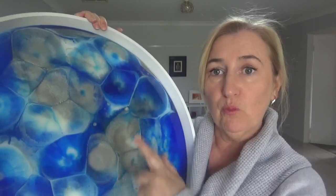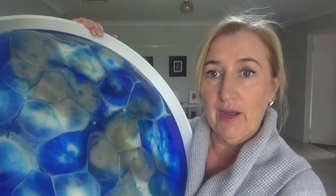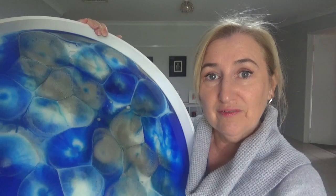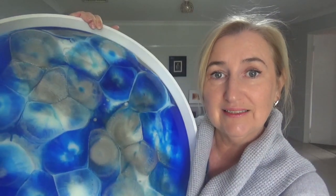In today's resin tip of the day I'm going to show you how I use 3-in-1 oil to create the pattern, and then as a bonus tip at the end I'll show you how I clean up that oil and how I fix any divots from the pooling of the oil. So without further ado, let's get into how we create this pattern in the resin.